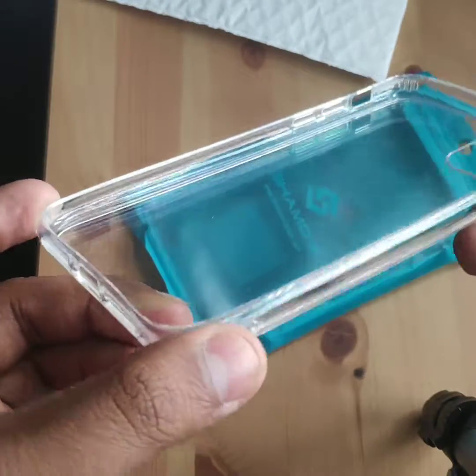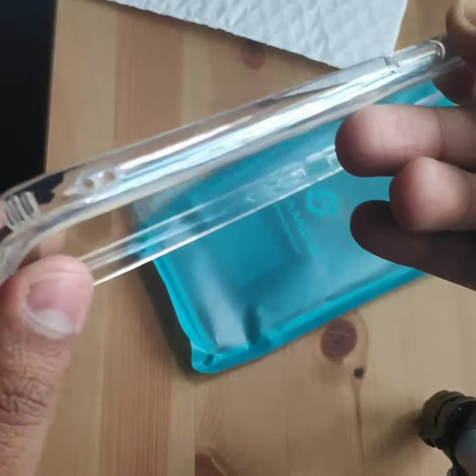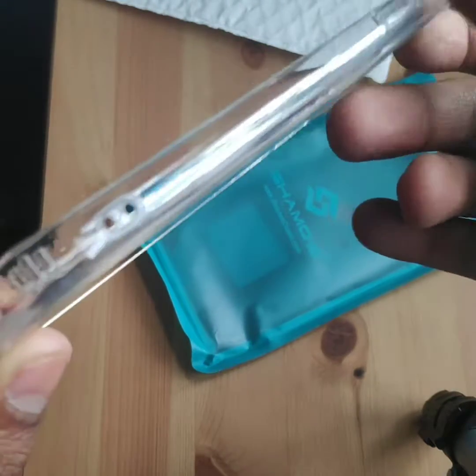Camera cut out, silent button cut out, volume up and down. The back you can see feels really good and has some kind of bumper protection here — you can see.